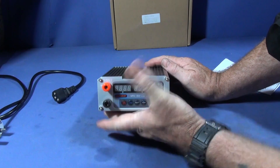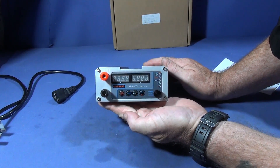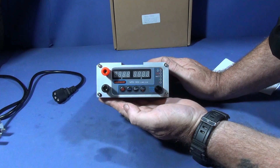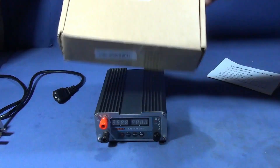Just a very quick review today of this excellent piece of equipment I've just bought for my workshop. It's a digital switching power supply unit and it's really high quality. It comes in this box here with a set of instructions.